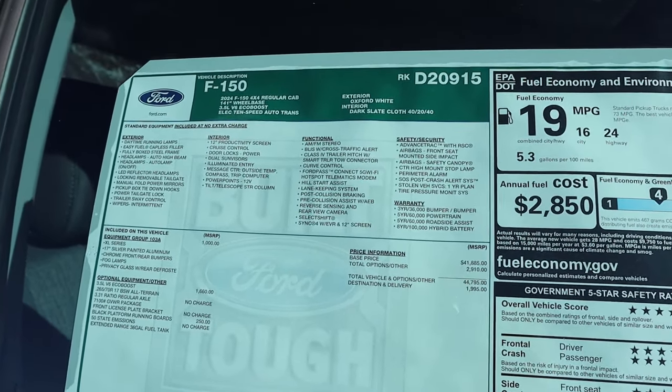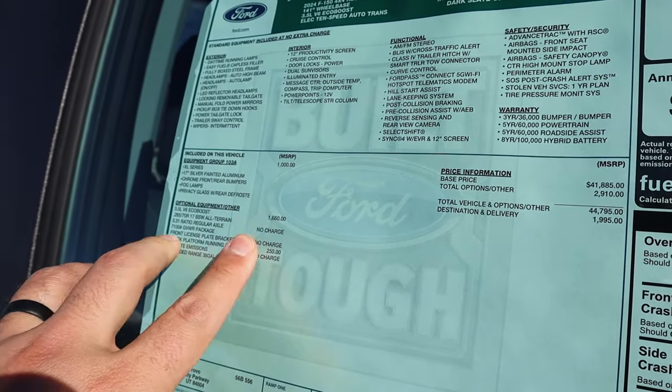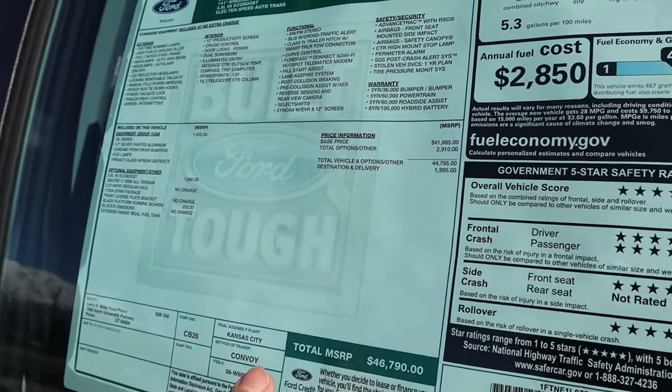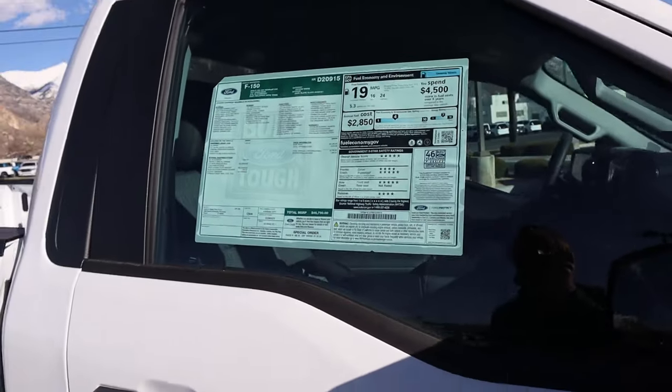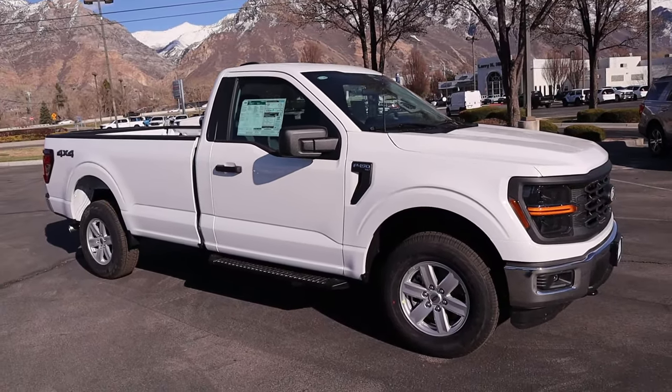Here's the window sticker for this F-150 XL 103A. The EcoBoost option is $1,600. Total MSRP comes out to $46,790. Let's see how it drives.